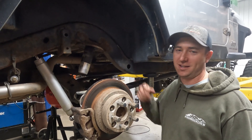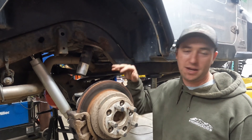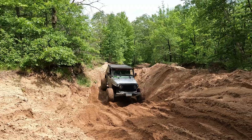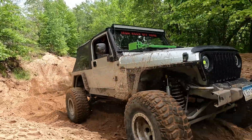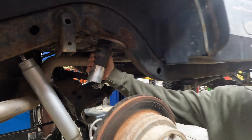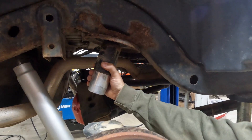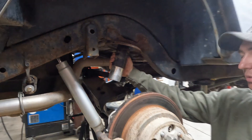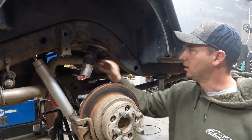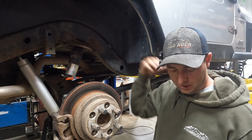Hey guys, welcome back to the channel. Today we got the LJ back up on the lift. We took it out for the maiden voyage for the Memorial Day weekend up in Wisconsin, and I was losing rear springs left and right. For whatever reason, Jeep put these upper spring mounts at a weird angle. We tried putting bump stop extensions in to kind of keep them in place, which a lot of people have done with a cut and turn on the factory mounts, but we're gonna do it the IRO way.